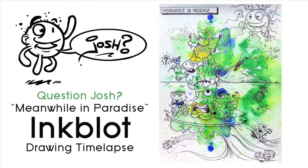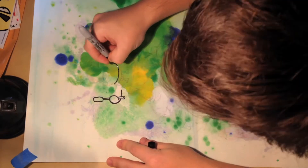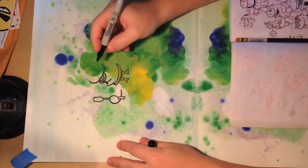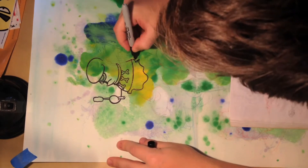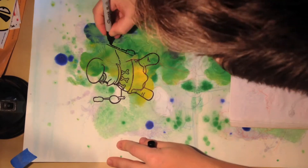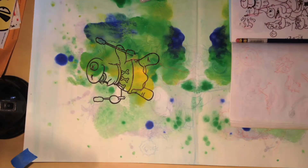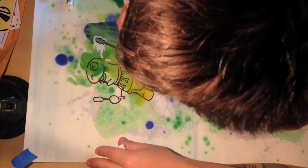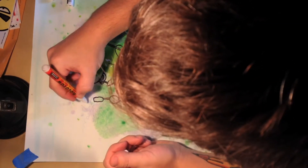Hey guys, Question Josh here with a new video — this inkblot drawing I did for a friend. My big head is in the camera view, it will go away eventually, and my hair's a mess — looks like a barrel of hay. Anyway, inkblot drawing: if you know what an inkblot is, it's pretty much where you add a lot of paint and stuff like that and fold the paper in half so you have an identical abstract image on top and bottom.